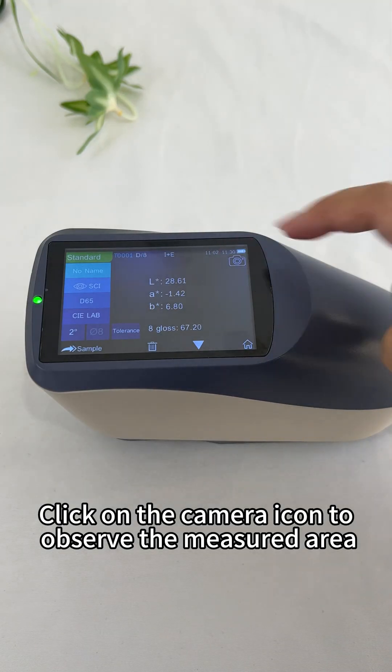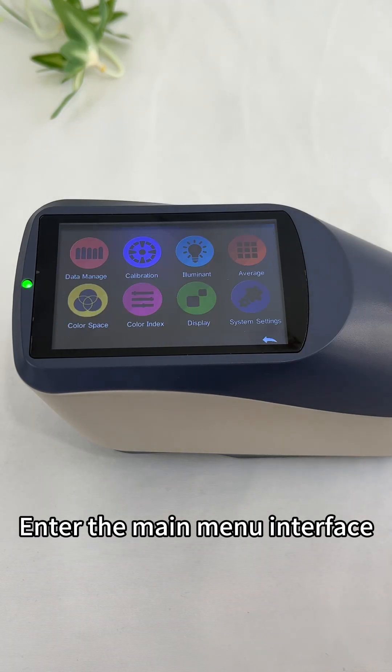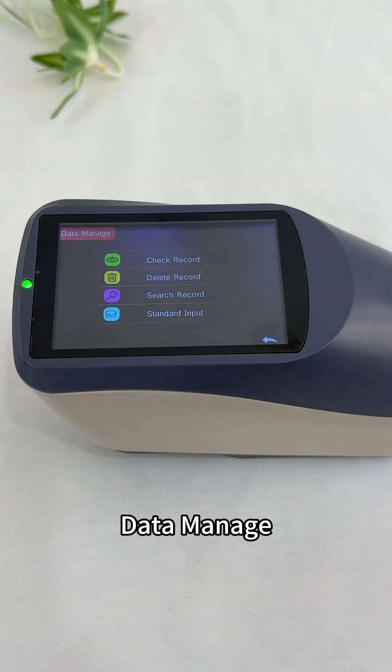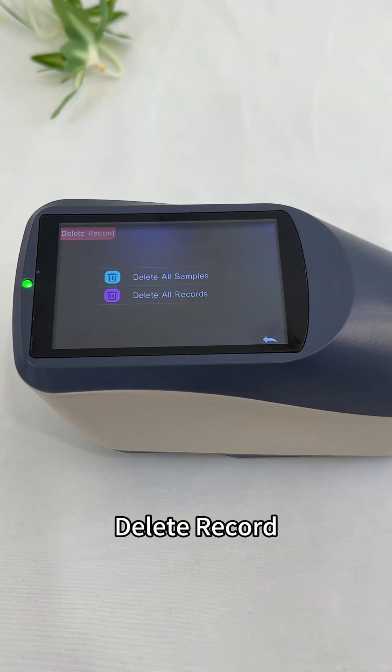Click on the camera icon to observe the measured area. Enter the main menu interface and go to Data Manage, then Check Record. The record name can be modified, and records can also be deleted.